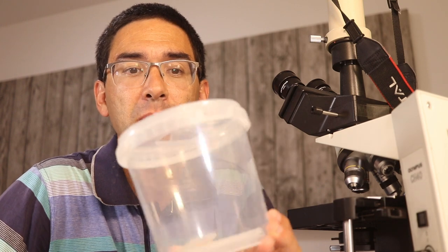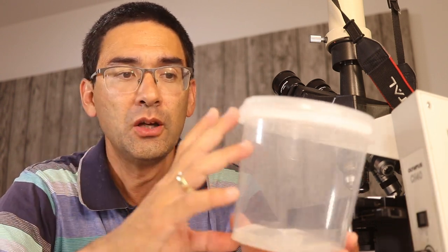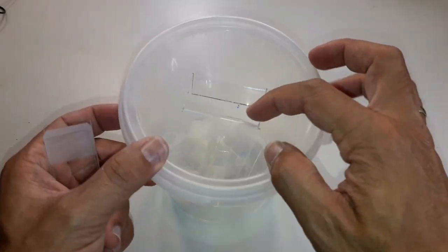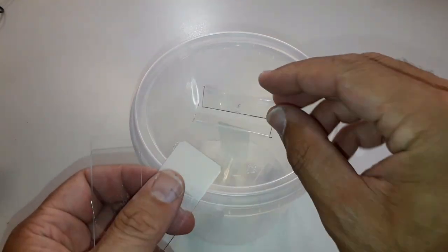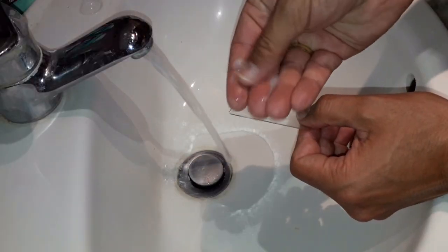Used microscope slides I collect in a plastic container like this. This is actually a candy container, but in some countries they also sell yogurt in containers like this. These are very cheap disposable containers and I've cut a little opening in the top. I simply drop the microscope slides in after use, and when the container is full I wash and sort them — damaged slides or those with chipped corners I throw away, as well as broken cover glasses.